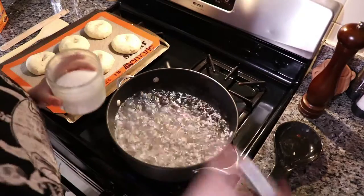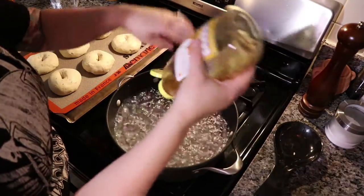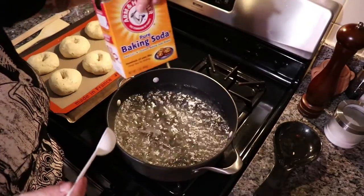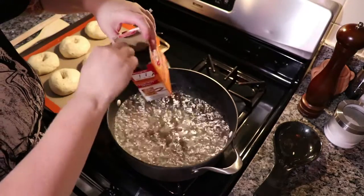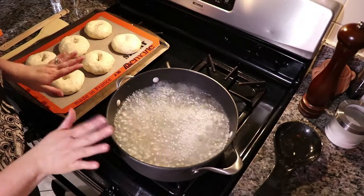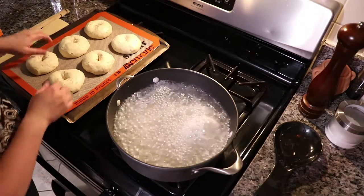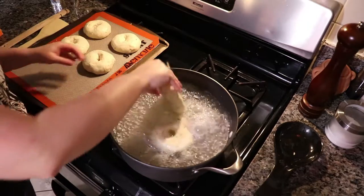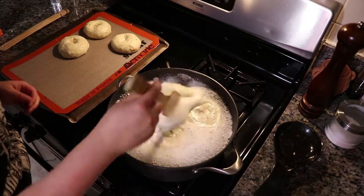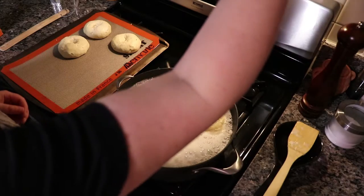Water is boiling and we are ready to go. We're adding a big tablespoon of salt, a big squeeze of honey — probably about three seconds' worth — and a tablespoon of baking soda. I usually put three bagels in at one time. We're going to boil them for one minute on the first side, and then flip them and boil for 45 more seconds on the second side. I like to use a flat wooden spatula to flip them.